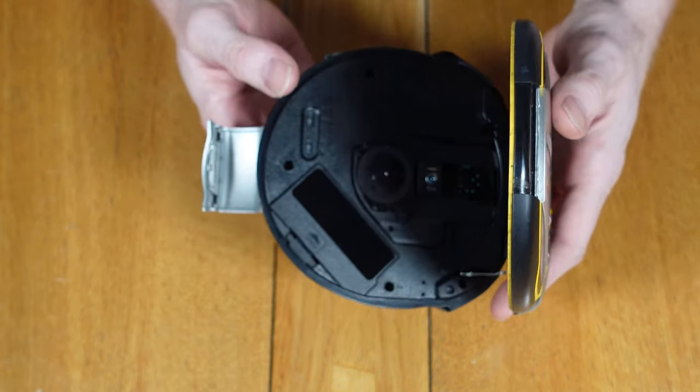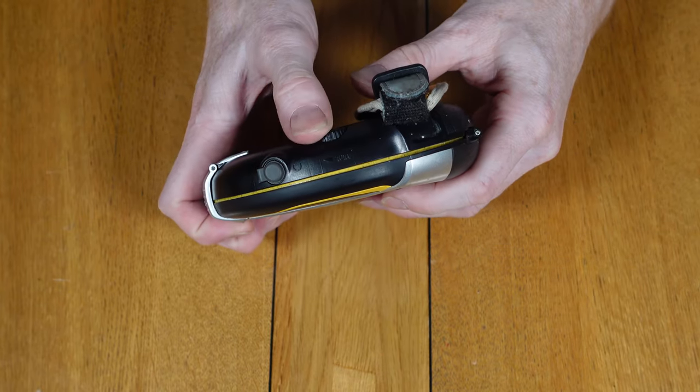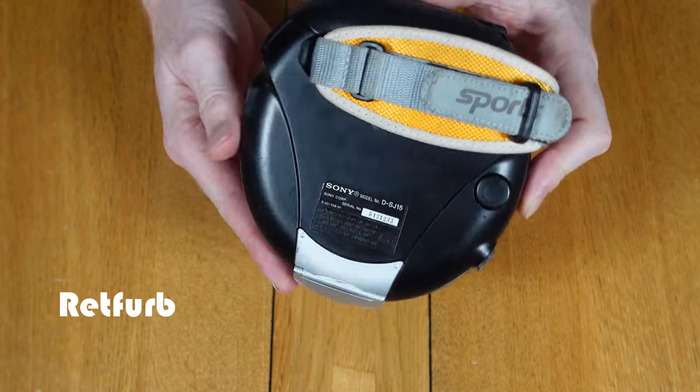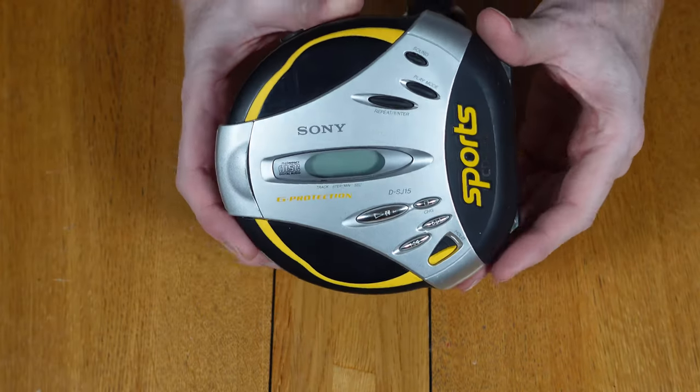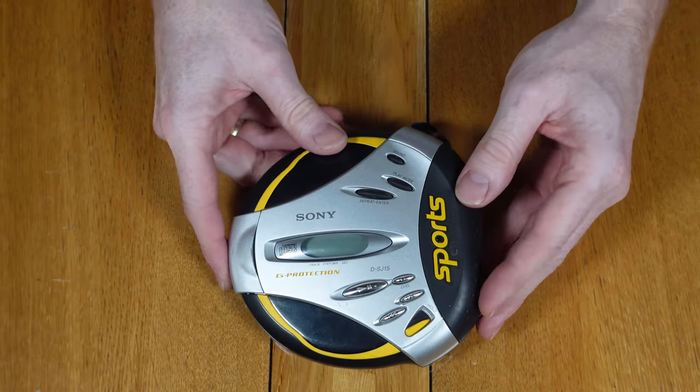Most people that had personal CD players back in the day remember the awful shock protection. Sony has developed this system with G protection, which is made to have a quicker recovery response after shock. The shock protection is pretty impressive to be honest — you can see with this demonstration that it takes quite a beating to get it to skip.